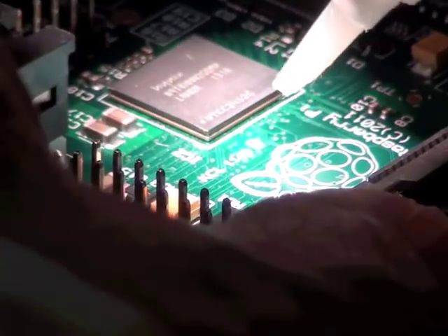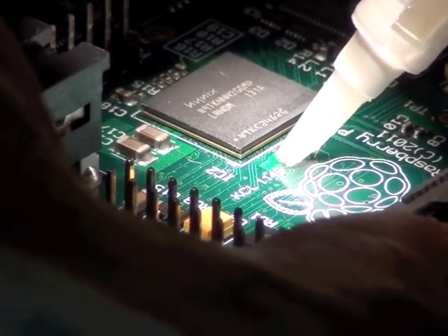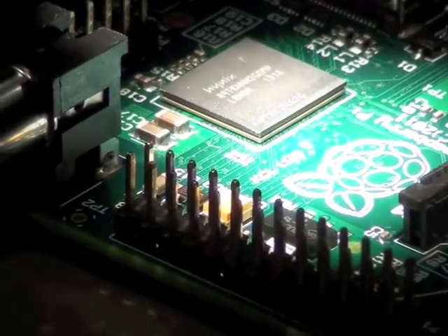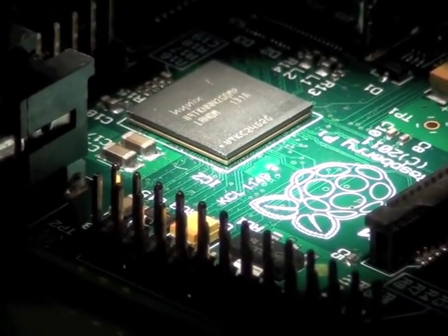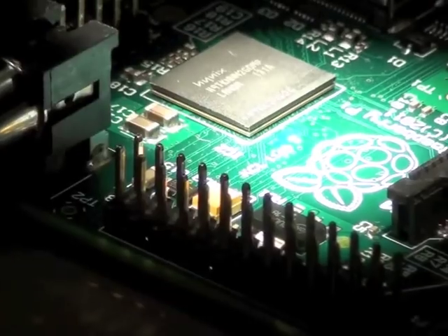Yeah, that'll work. Brilliant. There we are, you see? Grudging approval. This just reminds me — this is the microelectronic version of 'it helps if you plug it in.' It helps if you power the chip; it tends to work better.